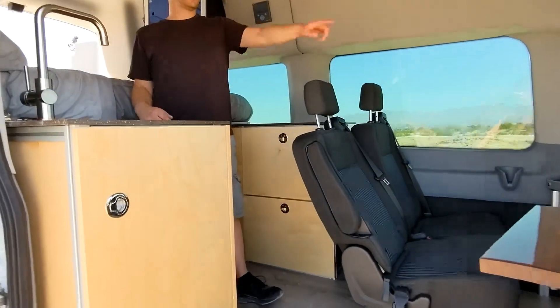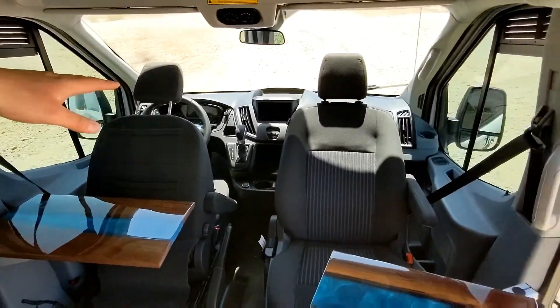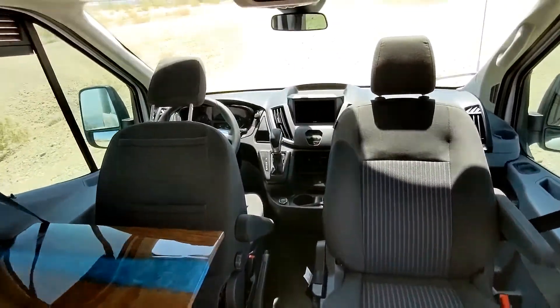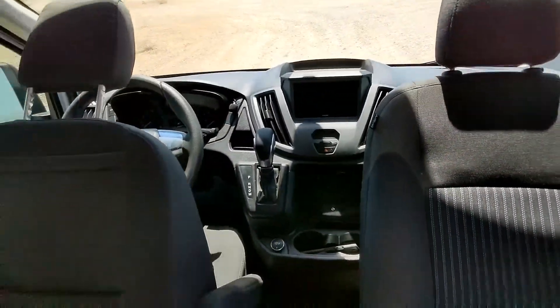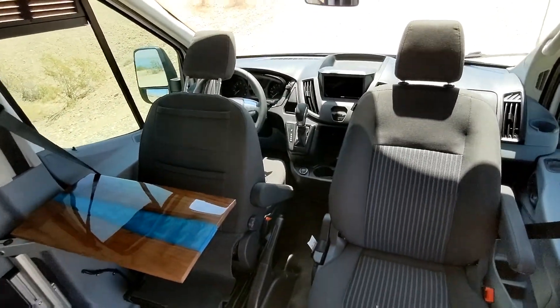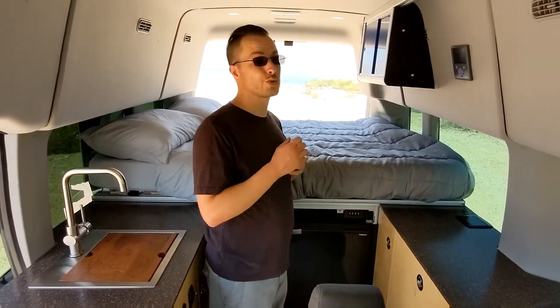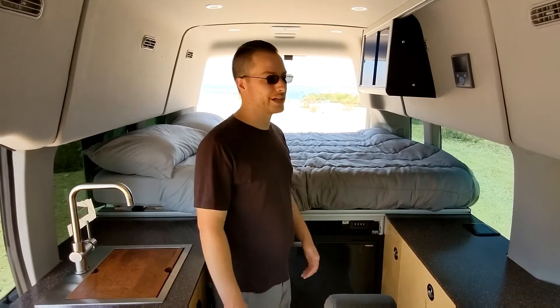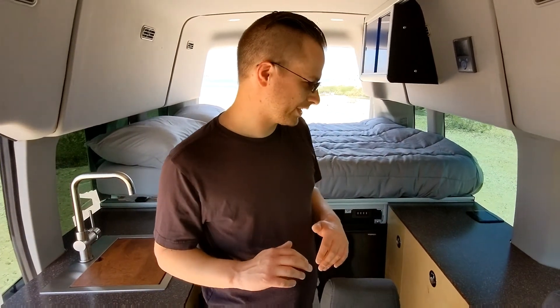This came with a really basic stereo, so we upgraded that — it has Apple CarPlay and Android Auto, your backup cameras in there, and you can keep the backup camera on while you're driving as well. It's a really nice driving van. Seats are really comfortable and adjustable. It has a sway bar too — another advantage of the passenger version, it comes with a sway bar. Very controlled, and it's really quiet. This build is very quiet, which is another thing we like.